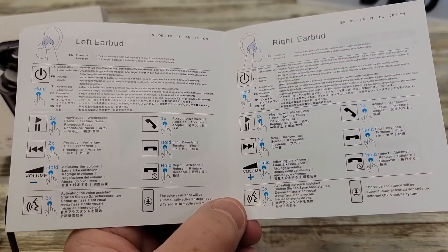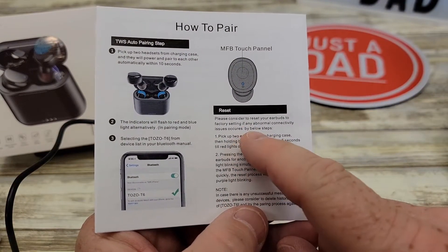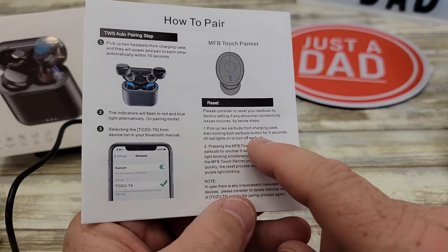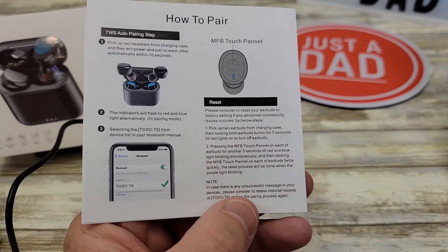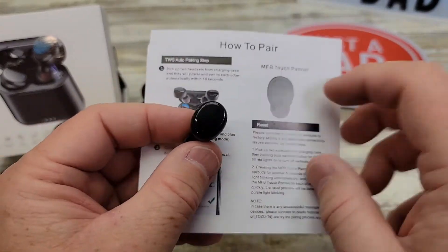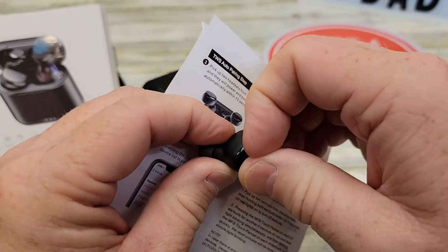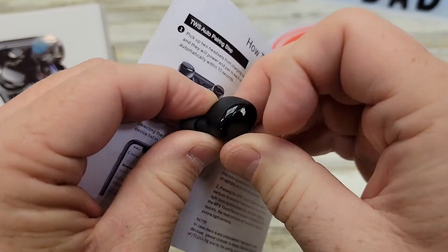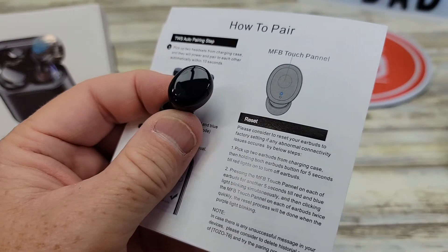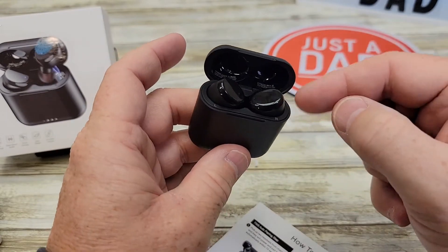So that's pretty neat. On the back, it talks about if you need to reset them. If you're having any problems at all, pick up the two earpods and charging base, hold the earbuds together, and press buttons for five seconds until the red lights turn on and turn off. They consider this the MFD touch panel right there. Now there is a piece of plastic — make sure to remove that. The headphones go in here and are held in with a magnet; you'll get them close and it kind of sucks them in.